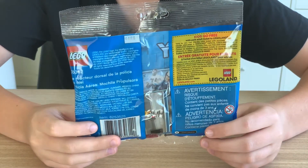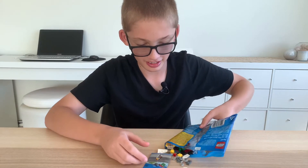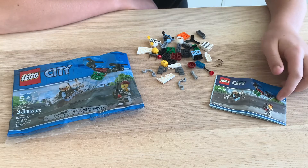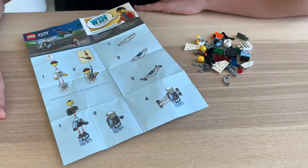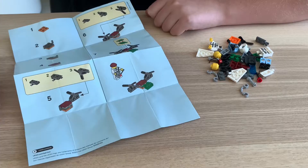Let's see what's in the bag. Here we got an instruction booklet, here we got the pieces, and here we got the empty polybag. Here's the front page of the instructions — it has four steps and it says to build the minifigures and the policeman's jet pack. On the other side of the instructions are seven steps to build the drone.